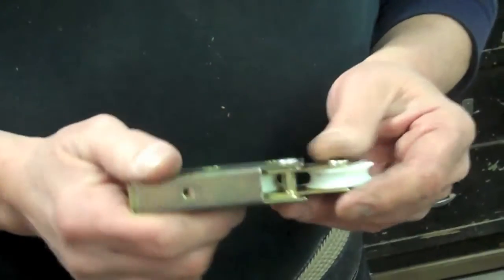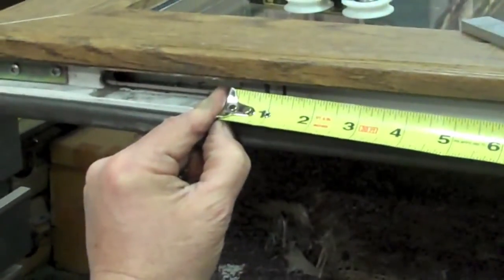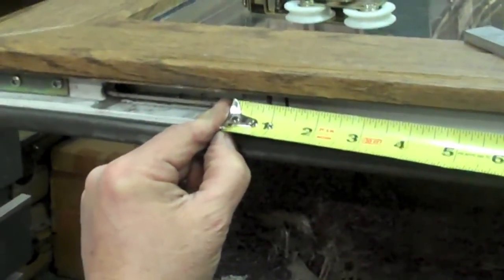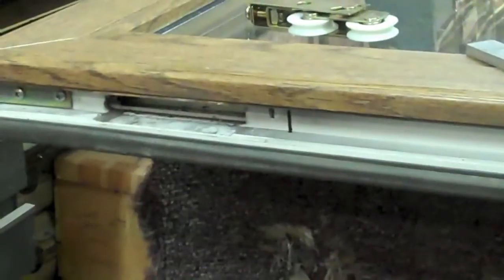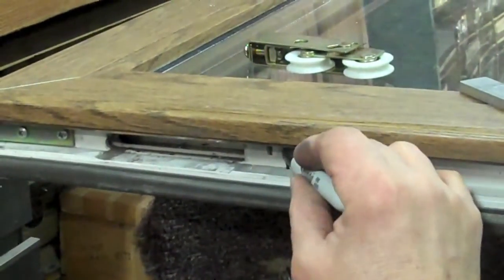So we're going to replace them with a steel tandem roller assembly. These new rollers are a bit longer in size than our original rollers, so we have to cut out about an inch of the vinyl on the bottom to enlarge the mortise so it will fit our new rollers.